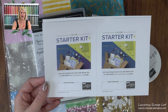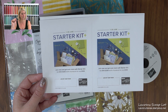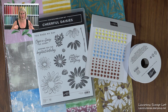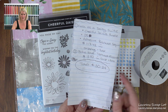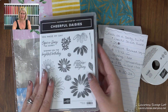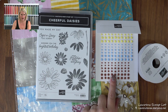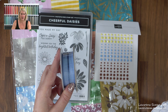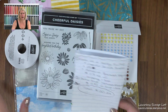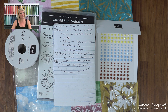I did a video a little while ago showing a cut and emboss machine compared to paying retail or what you could get with the Starter Kit. I want to do that with the Cheerful Daisies suite today. Here is what you could get for about $130 — the Cheerful Daisies bundle, which includes both the stamp set and the dies, the paper, the adhesive back gems, and some complementing ribbon. I chose boho blue, but you could choose any other color from the in-color selection. This is about $130 worth of product once you've paid for shipping and GST.